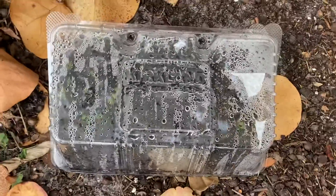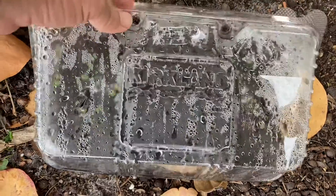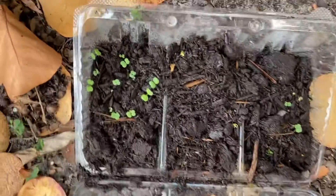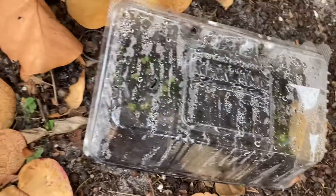This is a cookie container that I got chocolate chip cookies in, and if you open it up you've got baby arugula, rockhead arugula growing in here. So there's a little greenhouse made out of a cookie container.